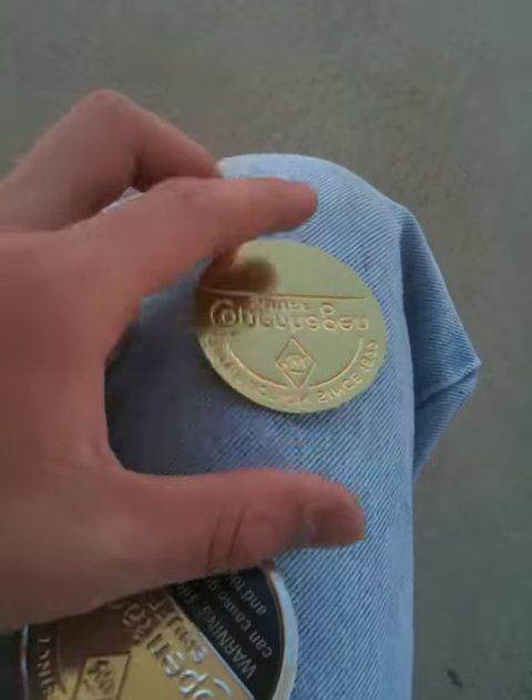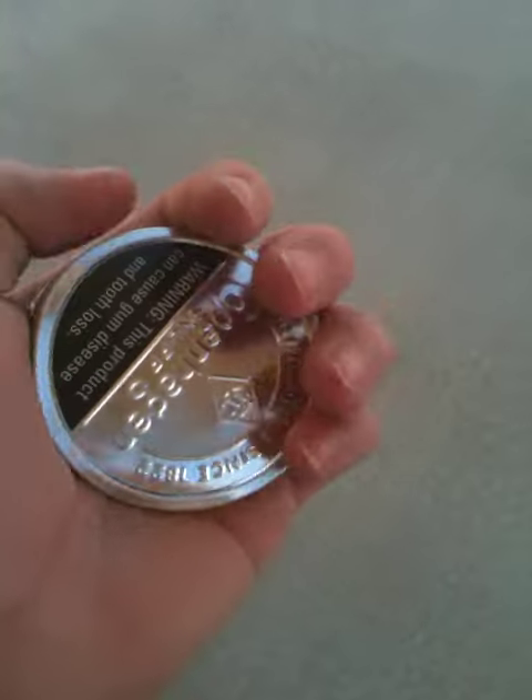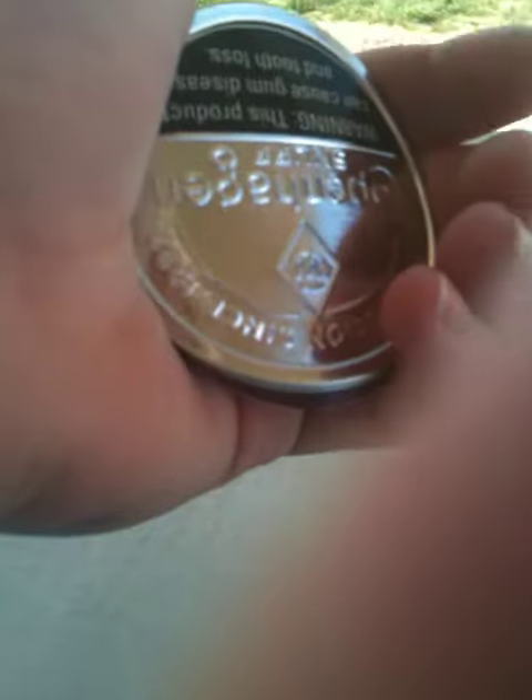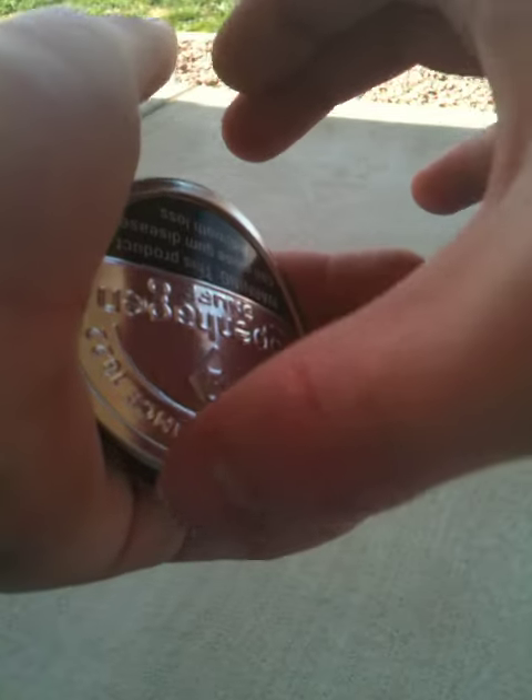What I'm going to show you how to do is get this part out of it. This is what we're going to do. You take this part and you cup it in your hand like this. You take this hand and put it over the can like this, so you're grabbing it like that.